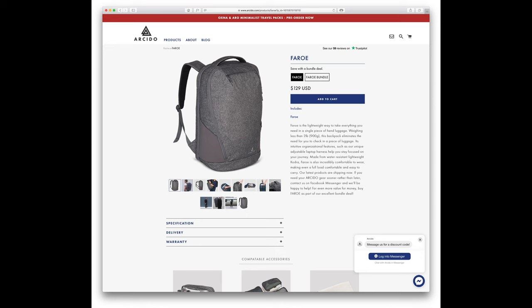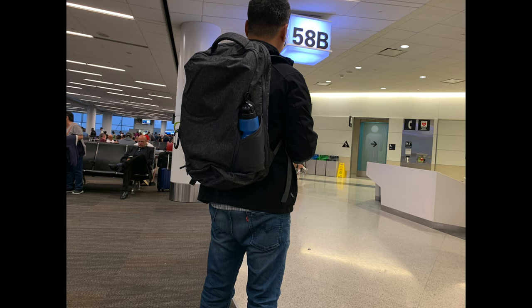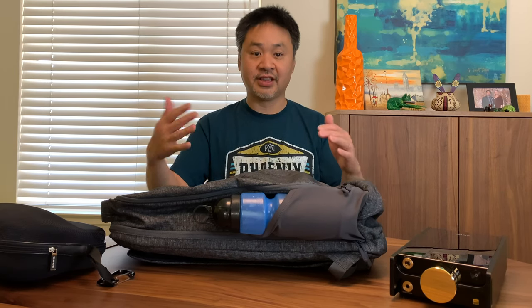This company Arcidio reached out to me, I looked at their website, and this particular backpack is called the Fori. I found it to be the ideal size for what I'm looking for. I've been using it for two months now, I've taken it on several trips, and I really want to share how impressed I am by this backpack and how much it can hold.